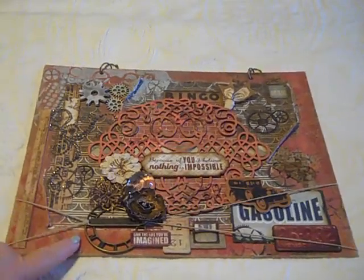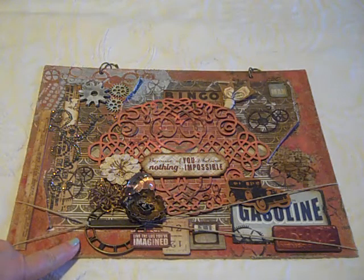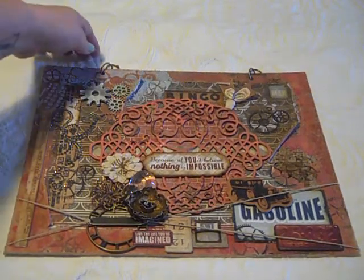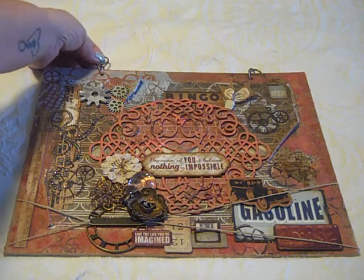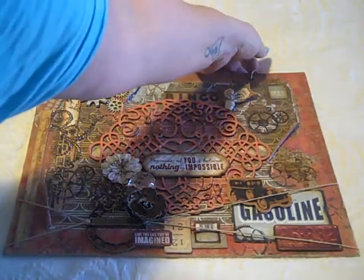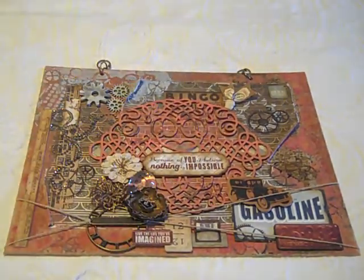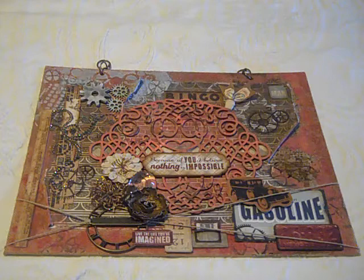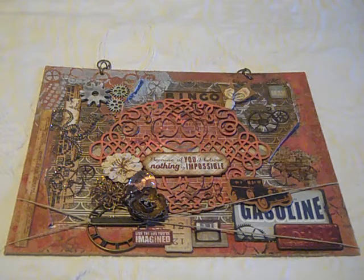This is a burlap canvas that I got at Michael's — it's very thick, thicker than chipboard. I used an old-fashioned eyelet setter and poked the holes, and then I used some little tiny jump rings for the hanging element, which I am very pleased with — I think it turned out really, really cute. A lot of times in the kits we get items for mixed media that you can use over and over again. I love that about the kits because you can put them down in your stash and use them over and over again.